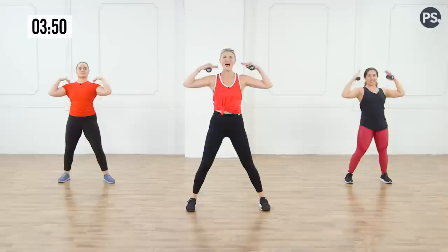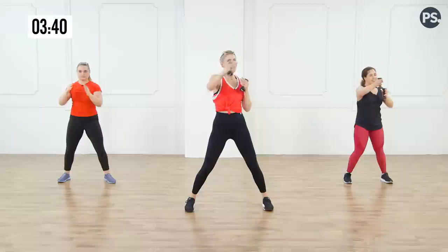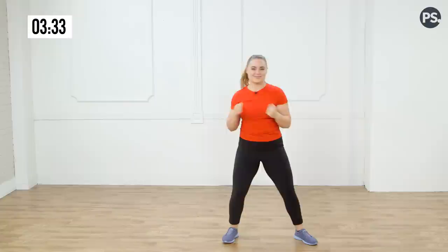Reach. So good — yes. Now move it down — one, two, three. Come to punches — punch, punch, punch, punch, punch, punch. Good — eight more, seven, six, five, four, three, two.